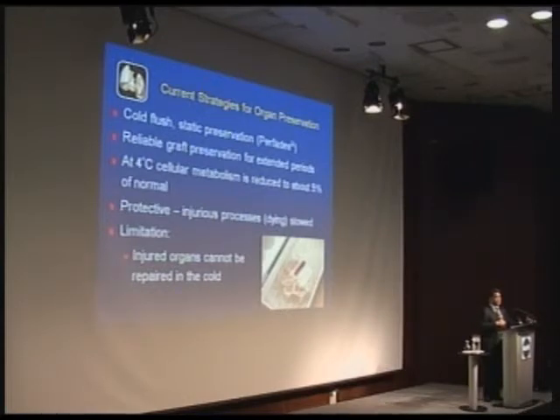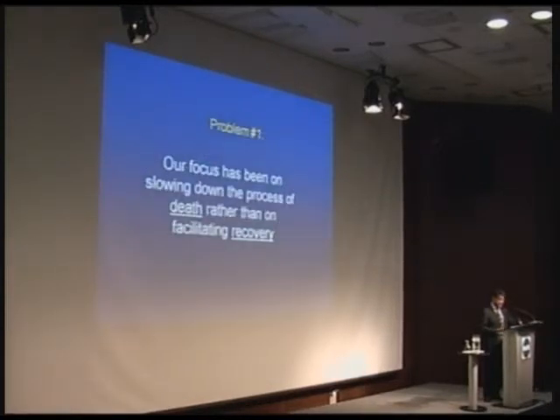Our philosophy has been to slow down dying and rush to get the lung transplanted. We've taken a different tack: if instead of just slowing down the lung, we could have it working and actually make it better, maybe we can achieve better results. So the first problem is our focus has been on slowing down the process of death rather than facilitating recovery.